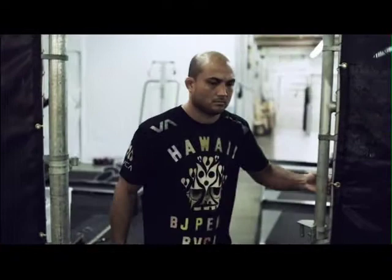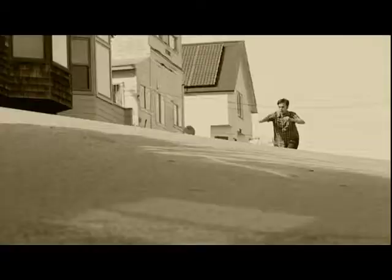One of the things we do is to accentuate artists, photographers, or the advocates and athletes we work with.